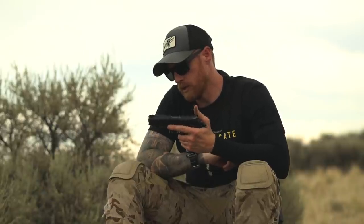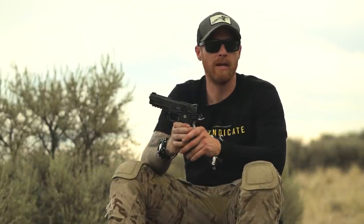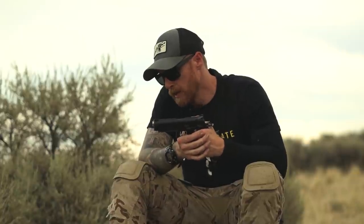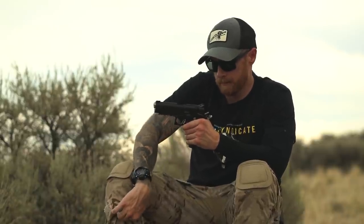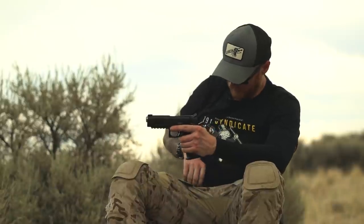It comes with a single-side safety. An ambi safety is available for an extra $50, which is not bad at all — typically you're looking at north of $100 for an add-on like that from manufacturers. The MSRP on this — and I'm going to just go ahead and talk about it — the MSRP is $1,350.